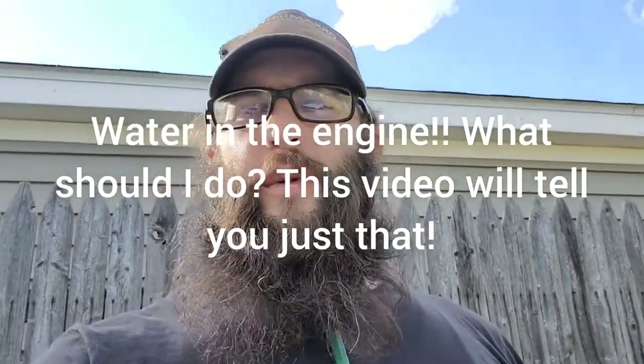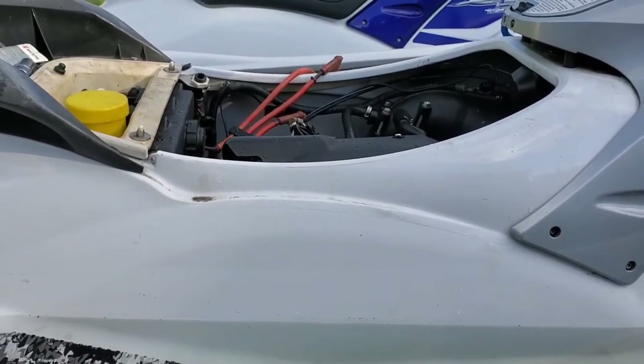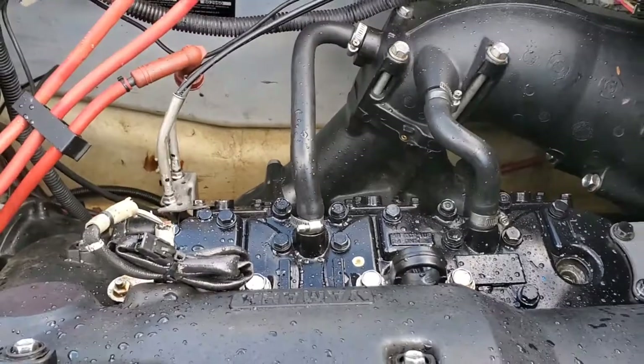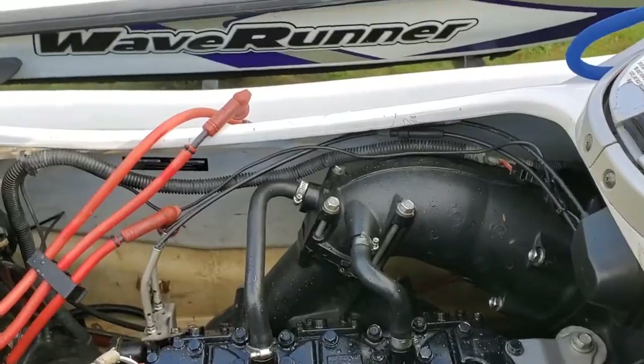We just showed you the starter on the GP1200R 2001. Now I'm going to show you the machine next to it. This is another GP1200R Millennium Edition 2000. It has a new rebuilt motor in it. I replaced the plugs and went to go start it — check this out.